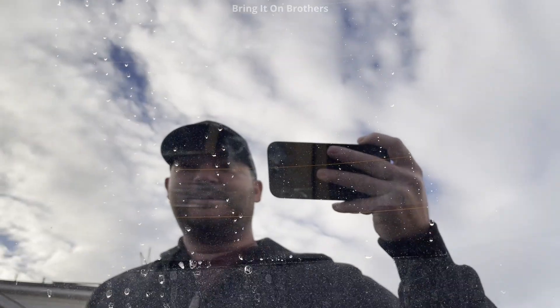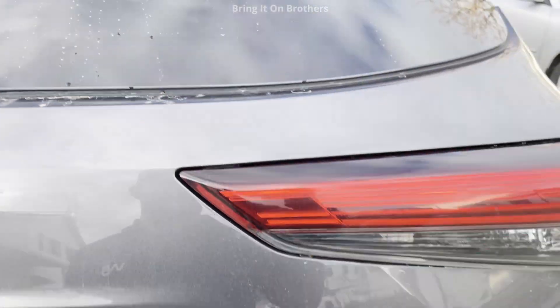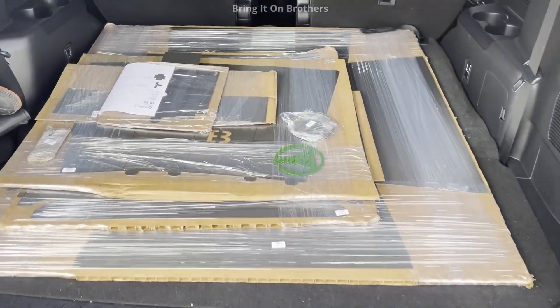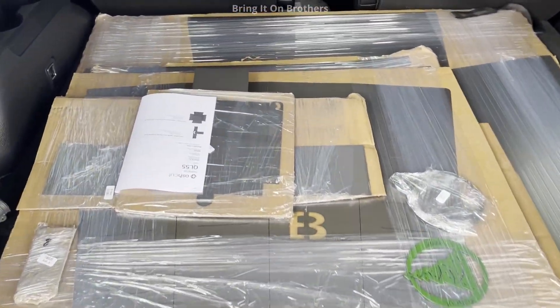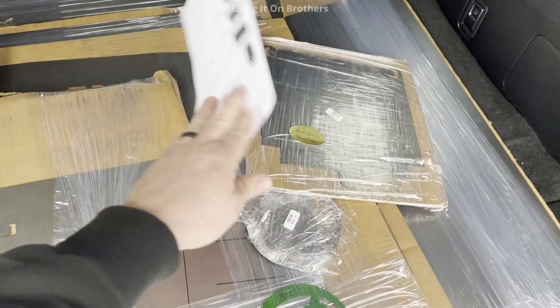Hello, look what we have here. Oh, it's opening up. Whoa, look at this. These are all the parts for the smudge pot.